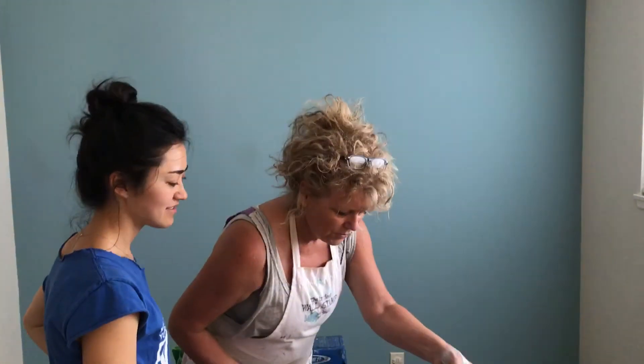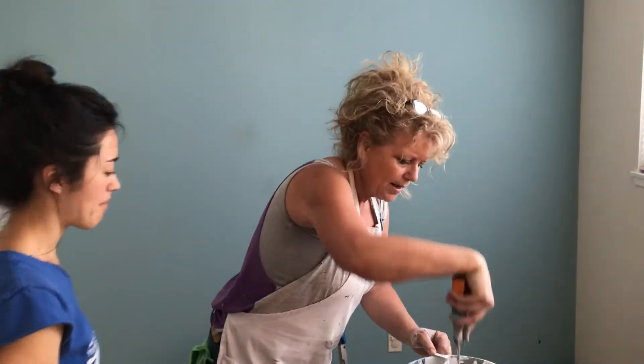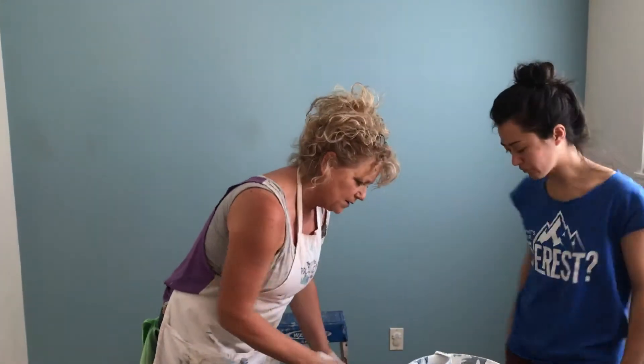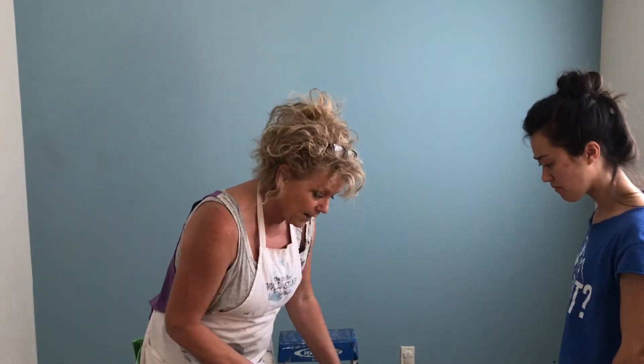We're going to do this Dior stamp. We painted this back wall a pretty muted aqua. This is going to be her dining room.